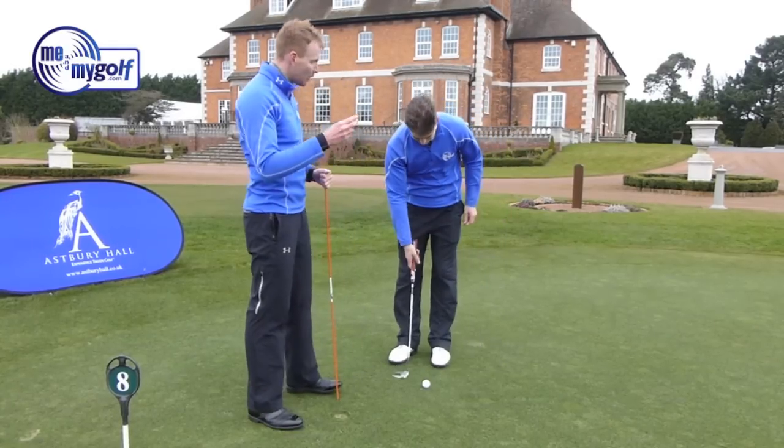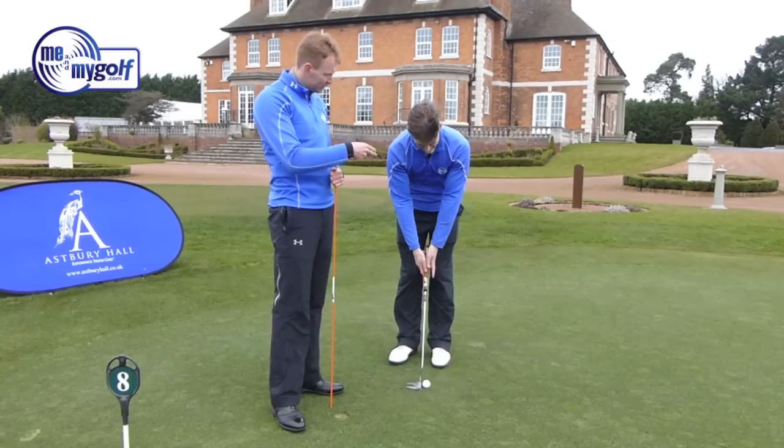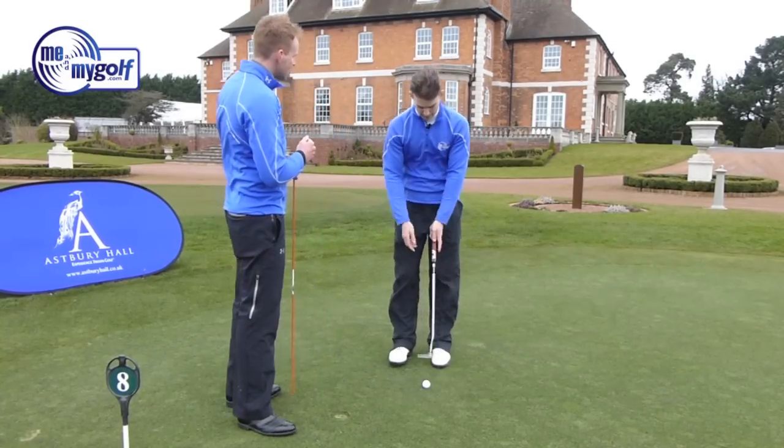So Andy's going to help out. We're going to look at both views here on the camera — we're going to look front on first of all. Andy, do you just take your setup?